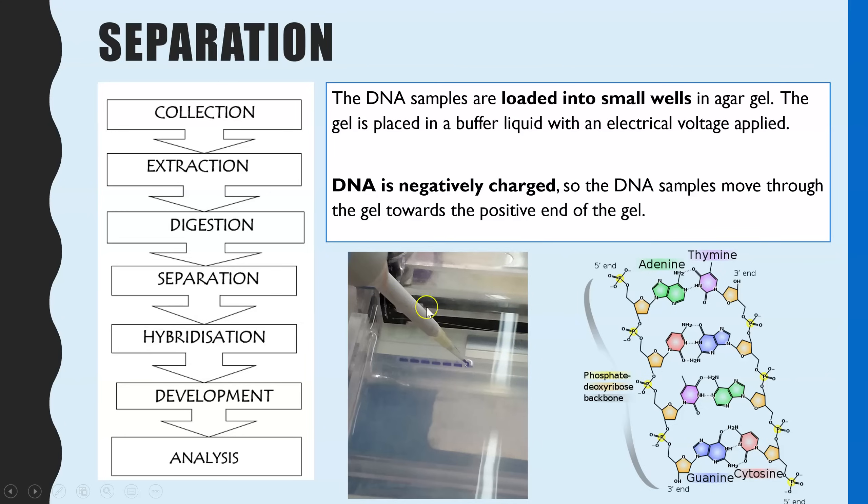At one end of the gel — the end nearest the DNA — there is a negative charge. The end far away from the wells has a positive charge. Because DNA is negatively charged, the DNA samples will start to move through the agar towards the positive end. The reason DNA is negatively charged is the phosphate group: you can see on this diagram that the oxygens on the phosphate group are negative, giving DNA its negative charge.